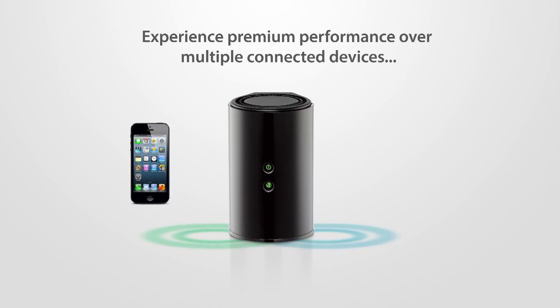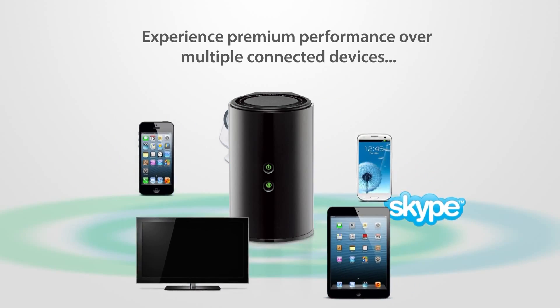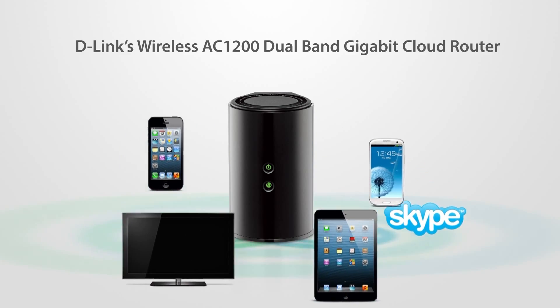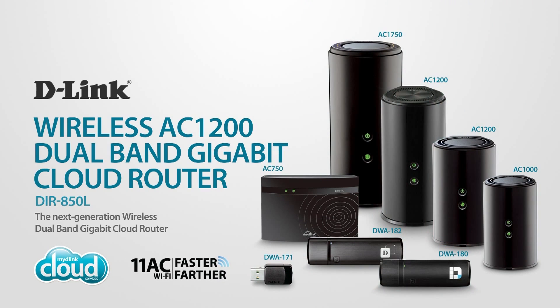Experience premium performance over multiple connected devices simultaneously accessing online content with D-Link's Wireless AC1200 Dual Band Gigabit Cloud Router. Part of the 11 AC family, keeping your home connected.